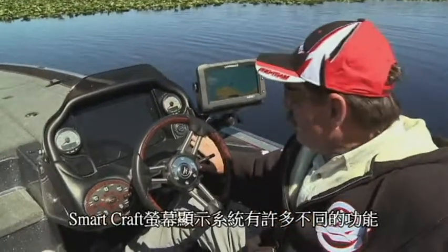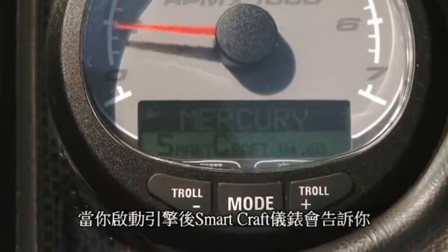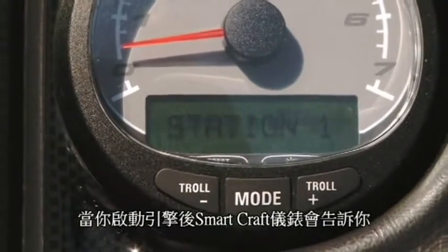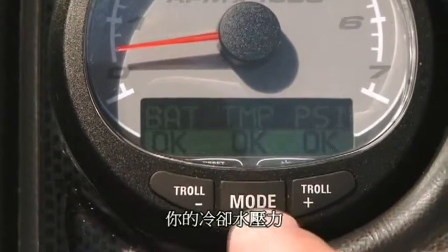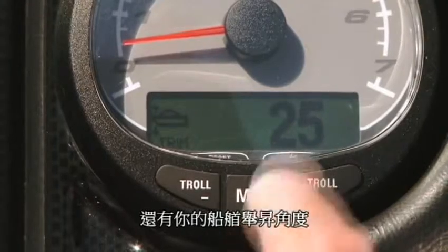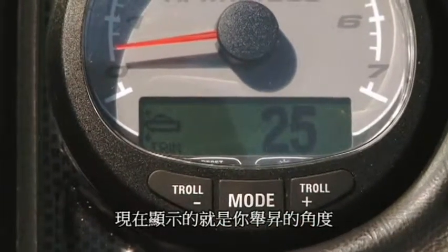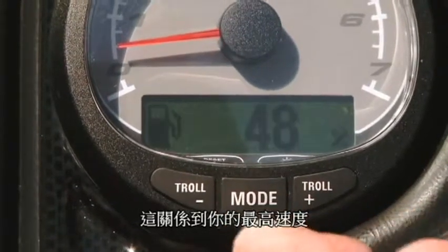This SmartCraft gauge monitors so many different systems. Let me show you the ones I like the best. Right off the bat it's going to tell you about your battery, your temperature, your PSI which is a pump, and your voltage on your battery. Now this is a trim — trim is really important because that can maximize your speed to the load that you have.